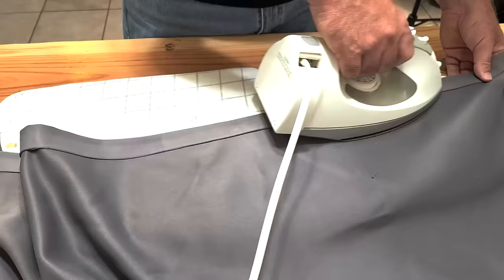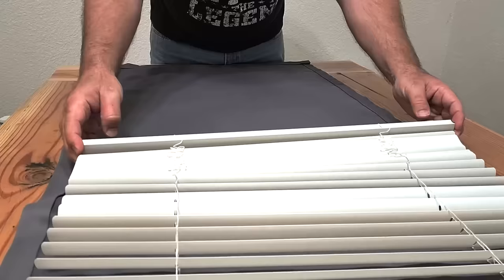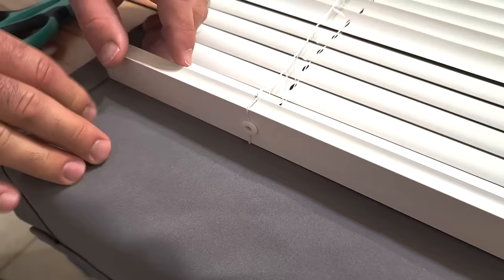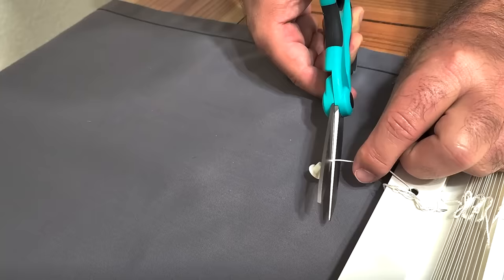Once that's all done I'm going to iron it one more time and then grab some cordless mini blinds starting at the top, extending them all the way down to the bottom. Now I've got way too many slats, so I want to remove the button on the bottom and cut this off because I need that middle string.